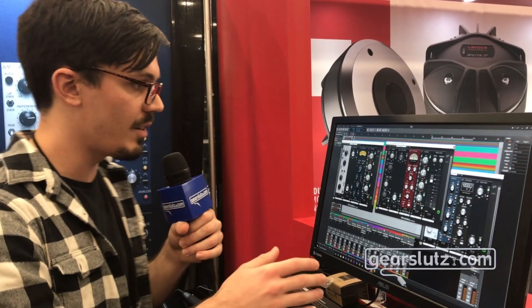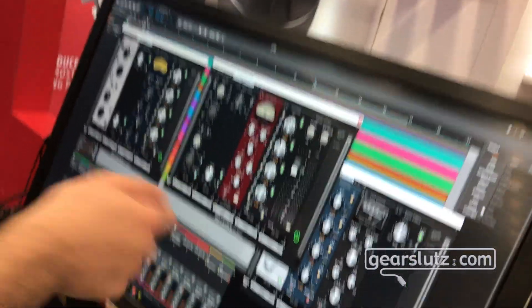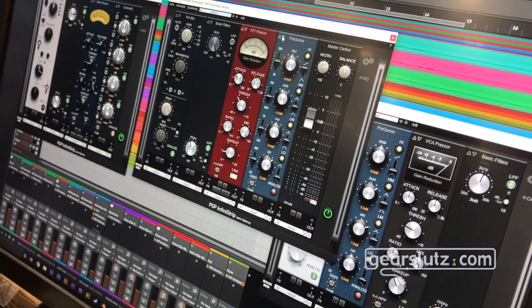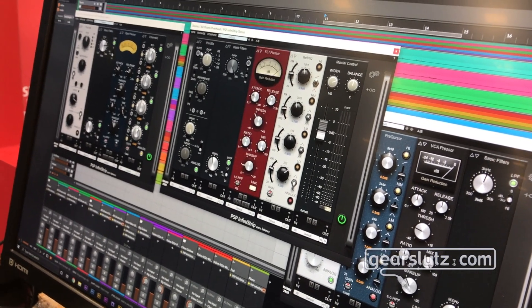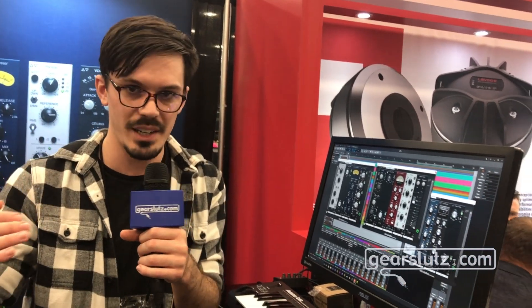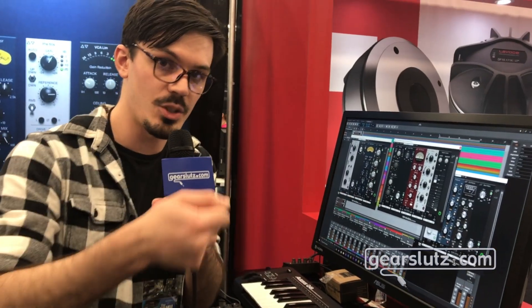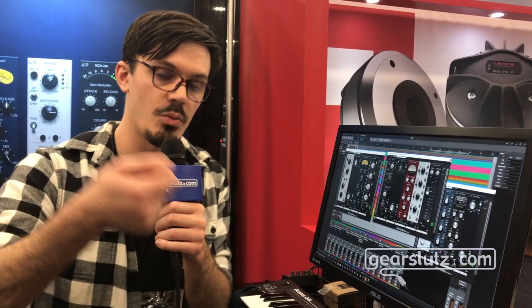One really cool thing is that each of these blocks is parameter matched. If you look at this EQ and switch between different EQ modules, the settings are exactly the same — and this applies to the compressors and preamps too. This is great because when trying different plugins, you're subject to psychoacoustic effects and have to level match and gain compensate. This plug-in does it for you, so you can switch out individual modules without remixing just to hear the color characteristics of a specific module.